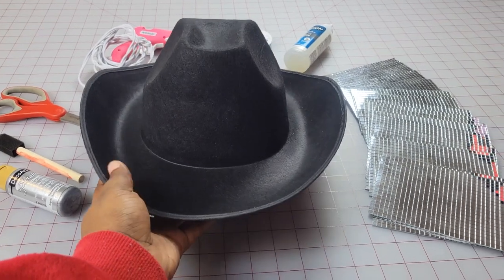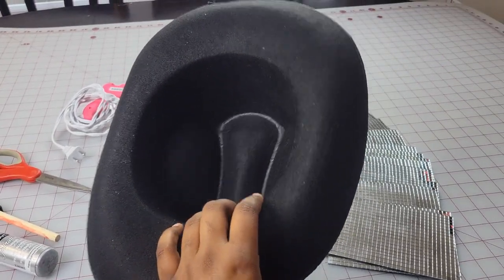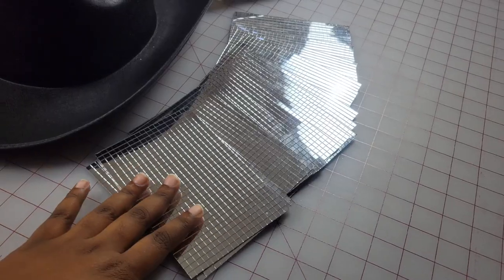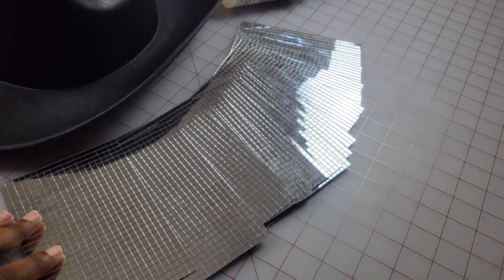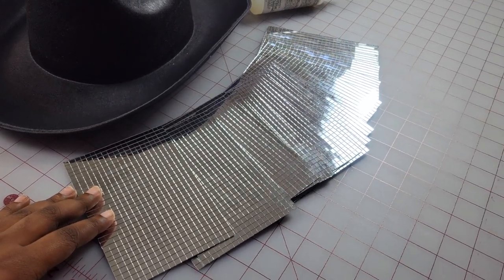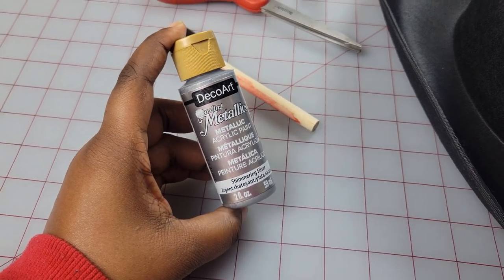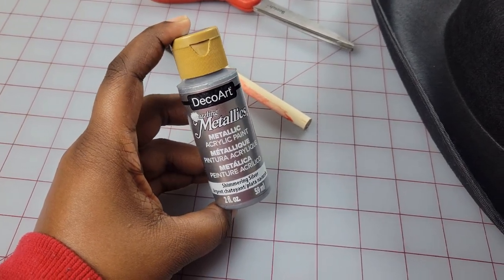For materials you're going to need a plain cowboy hat. I got this one from a craft store, but you can also purchase it from Amazon — I do have it listed in my Amazon storefront. You're also going to need some mirror ball tiles. I got these on Amazon as well — a pack of 10,800 for about 20 bucks. Since my hat is black, I'm going to be painting it silver, so I got this silver acrylic paint from a craft store.